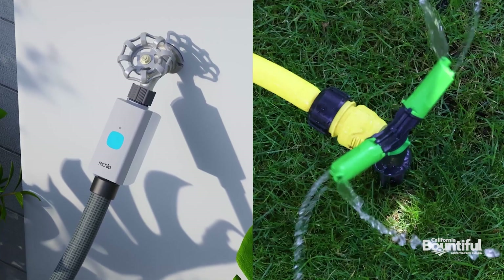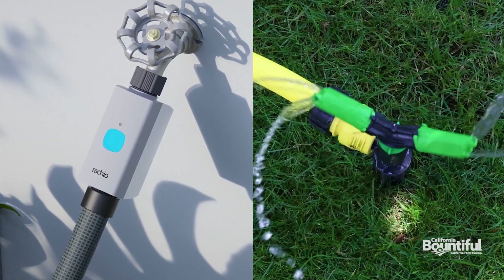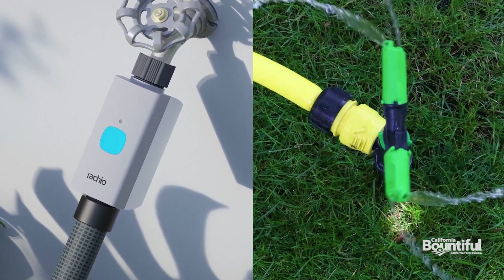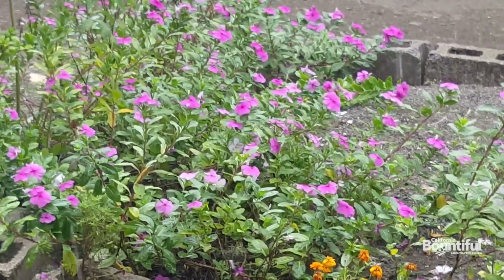Another option is a smart hose timer. You put the hose out there with a sprinkler head on top, and then with the smart hose timer you can set a schedule and control it remotely. Say it's going to be extra hot that day — you can water it twice. It reads the weather and doesn't run during rainy days.